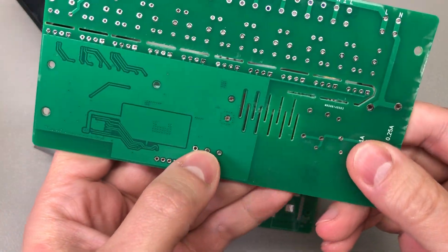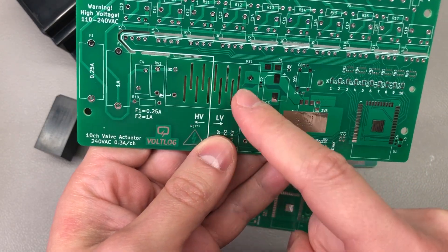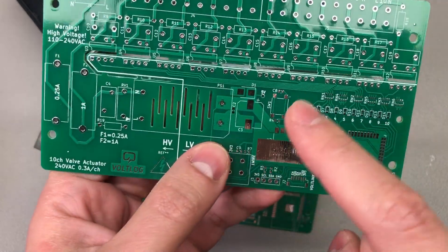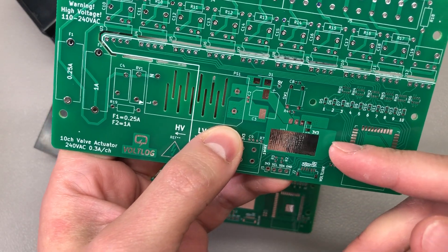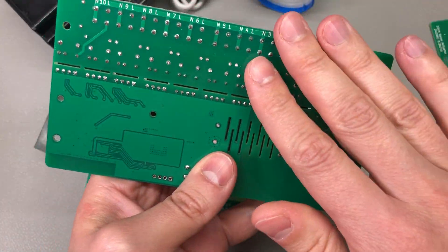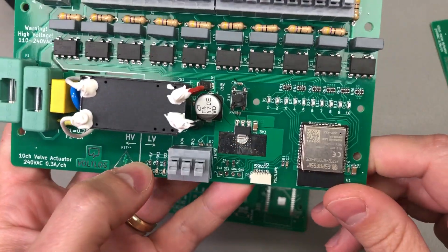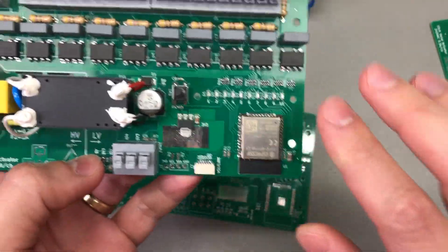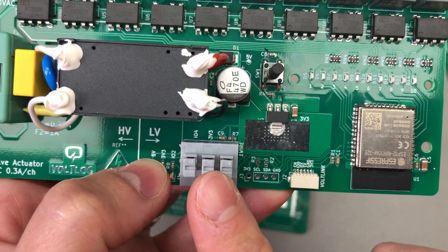Technically the ESP32 runs isolated from the mains voltage because we have the AC-to-DC isolated converter generating the 5V rail, powering the ESP32 through the LDO, and we have the optically coupled triacs which once again separate the mains voltage from the low voltage side. Still, extra care should be observed when handling and programming this circuit, as there are lots of mains-exposed points on the back of this board. If you want to be extra safe, I recommend powering the board through an external 3.3V regulator while handling and programming it.